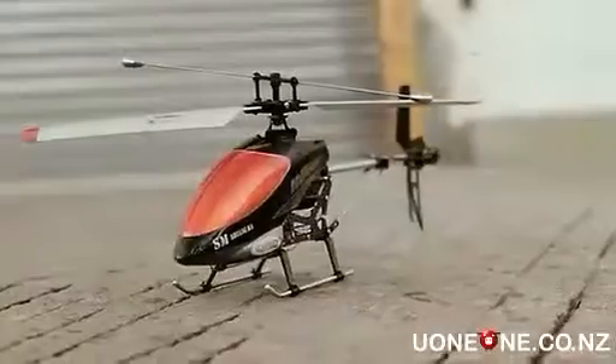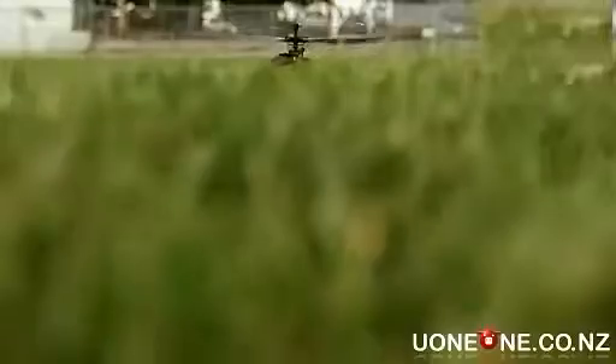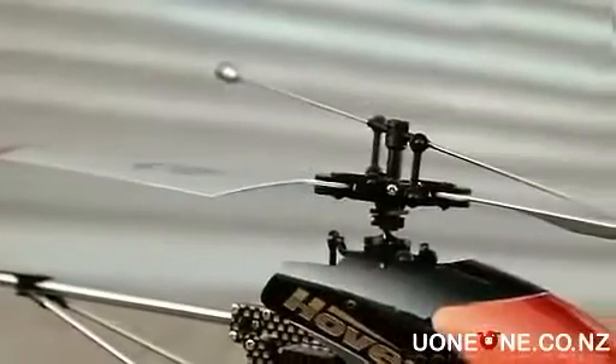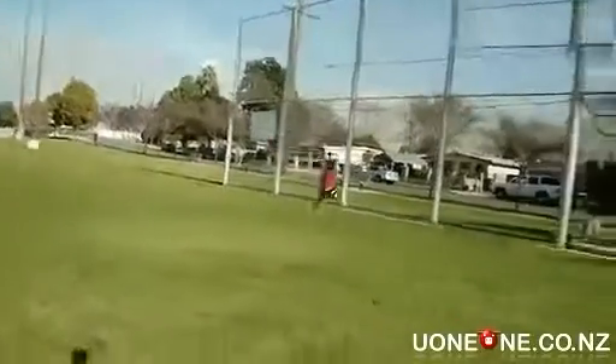Introducing the new Double Horse 9100 3-Channel Sport Helicopter. This model features a new style mainframe with a sleek carbon fiber look. It has a 45 degree rotor head for extra stability so you'll have full control at all times. The Double Horse 9100 has a servo for forwards and backwards flight, which puts it in a class of its own.